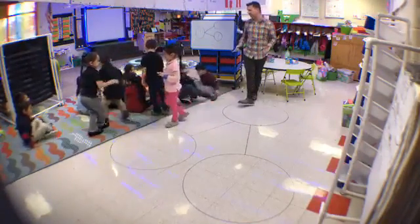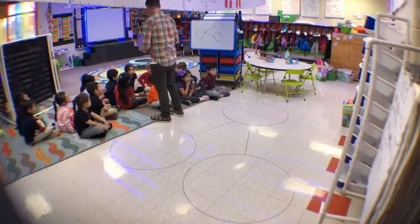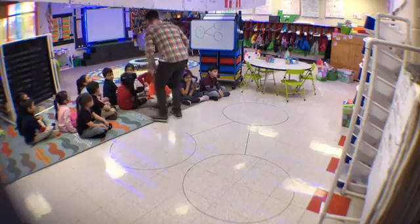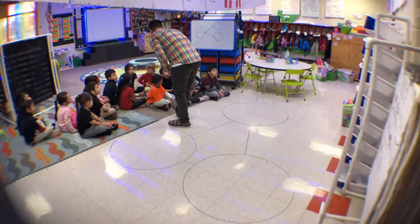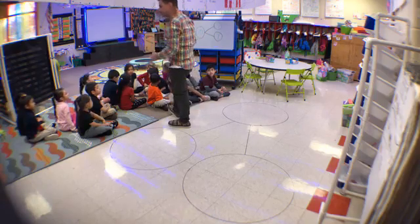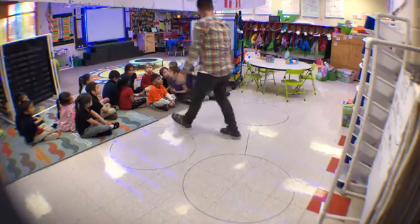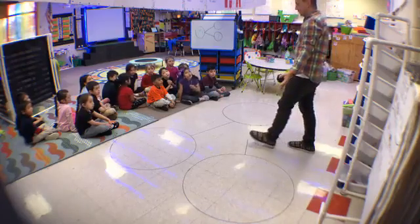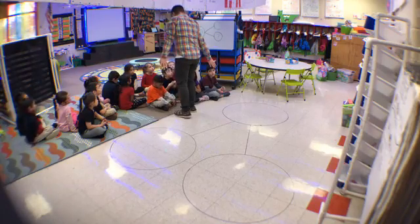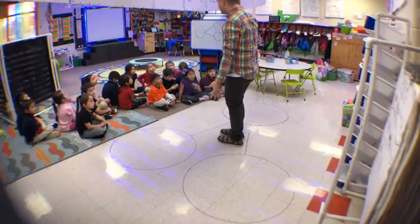Excellent job! So what did you learn today? Decompose numbers. Alexis, what did you learn? Decompose numbers. Eileen, what did you learn? Decompose numbers. How do we decompose numbers? Break apart. And what did we use to decompose numbers? A number bond. And what does a number bond help us do? Decompose numbers. And what does decompose numbers mean? Break apart. Very good, give yourselves a hand!